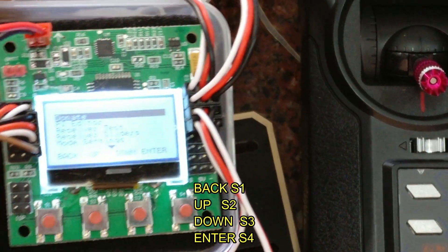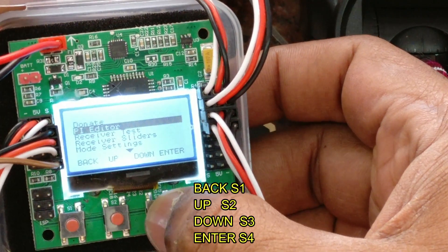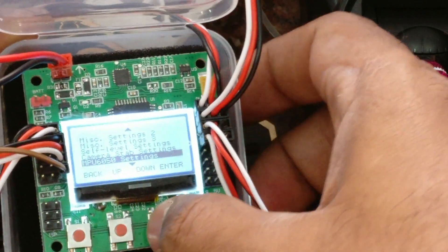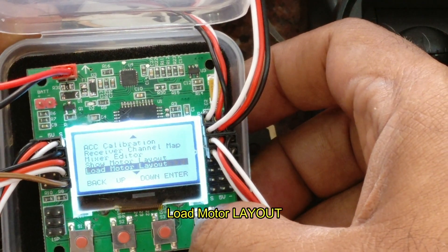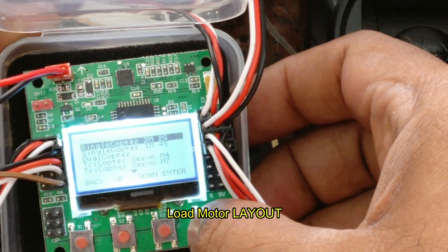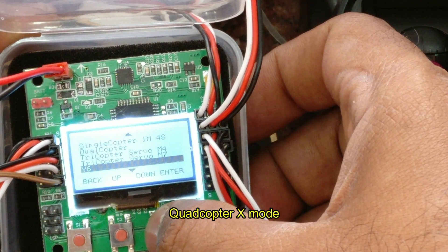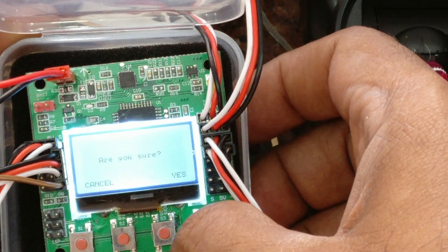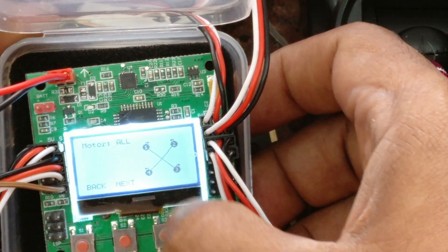S1 is back, S2 is up, S3 is down, and S4 is enter. Click on S4 and then use the down button to go to load motor layout — not show motor layout. You have to load the motor layout. Go to the quadcopter X mode and then click S4 to set up the quadcopter X mode.